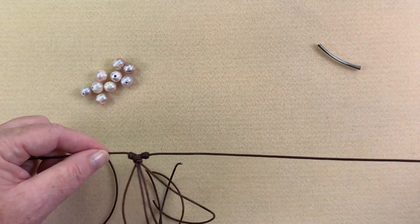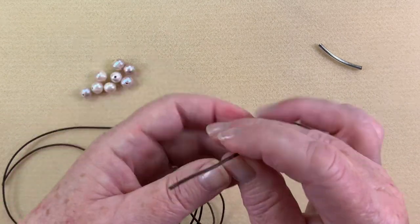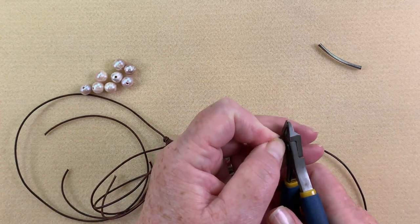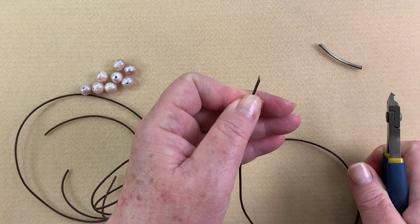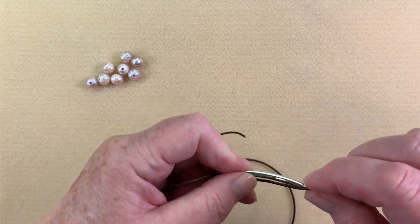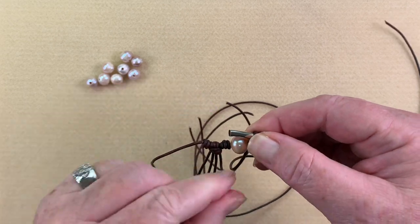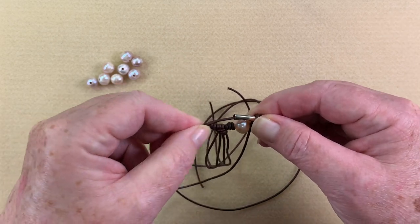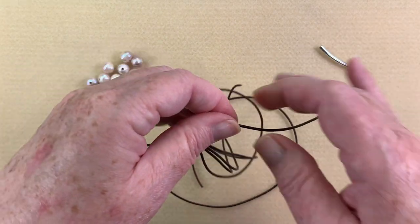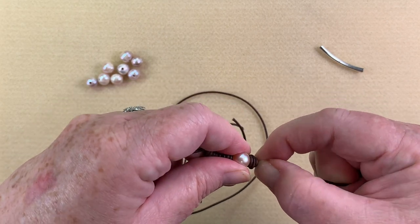Now we're going to start building the necklace. I take one of my beads and pop it on. If you have a hard time getting the leather through the bead, cut it on a really sharp angle — that will make all the difference. I place my tube on top, go once, twice, three times, grab the barrel knot, put the leather through the back of the tube, and pull it up so the bead sits right next to that first knot.